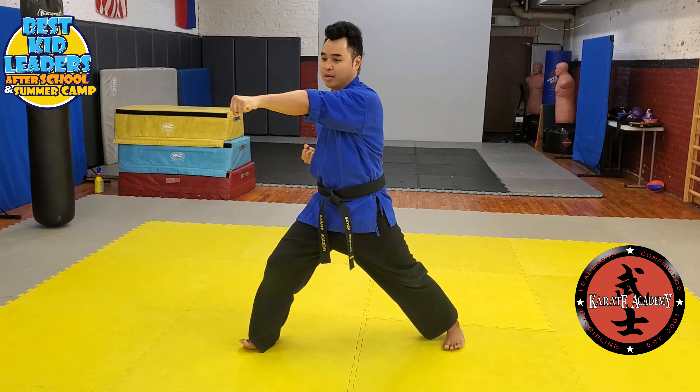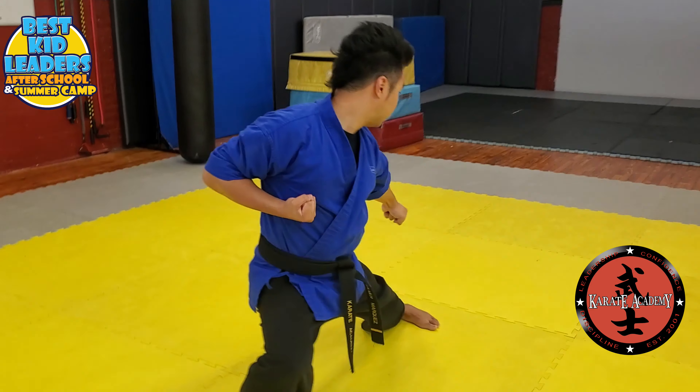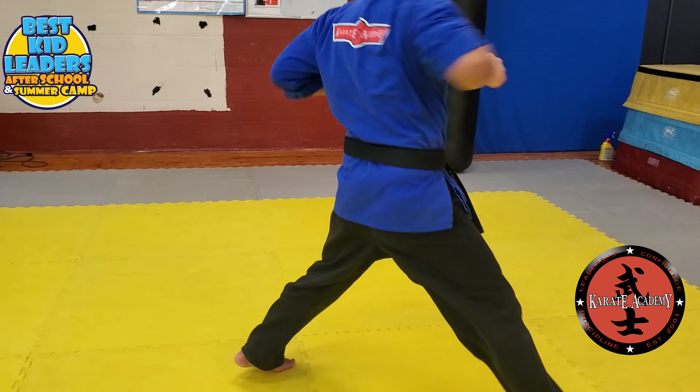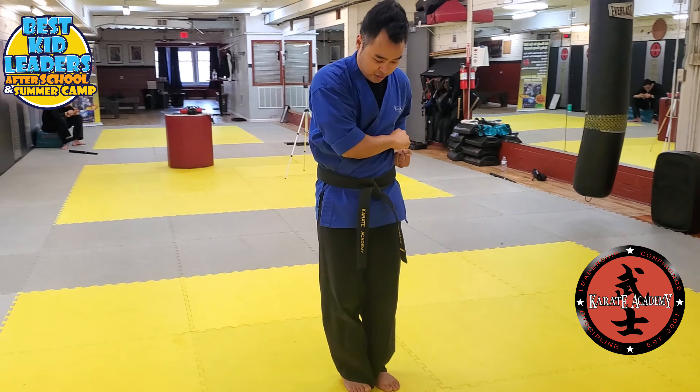Kick. Punch. Step up in a good side fighting stance. Elbow. You're going to shift down to a forward fighting stance. Low block down. Step all the way up. Forward punch. Step back. Box block on your left side.